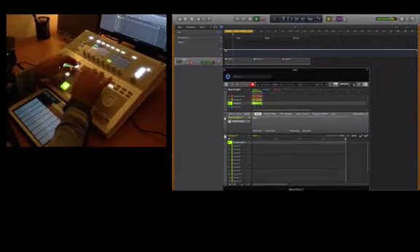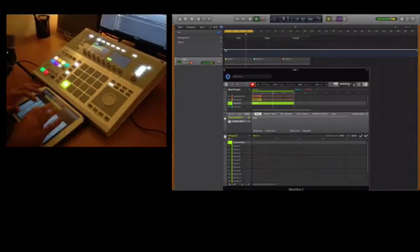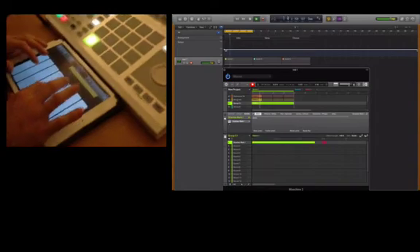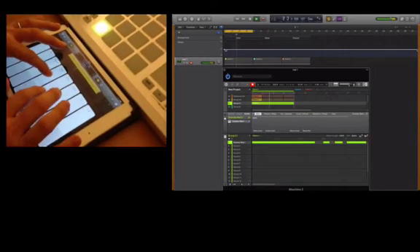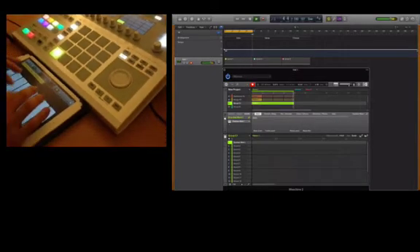Let's make that pattern longer — make that pattern four bars long. One, two, three, here we go.